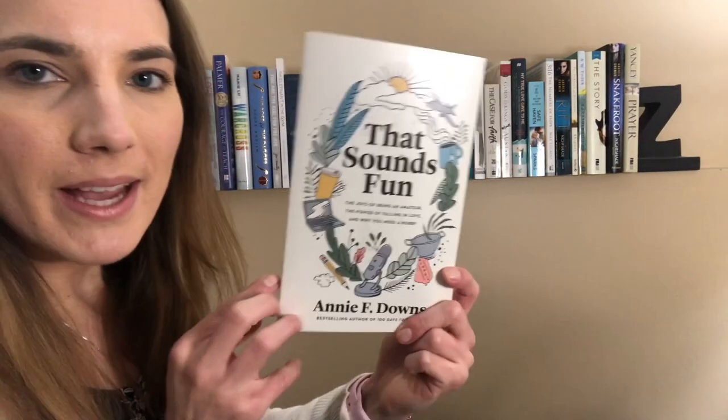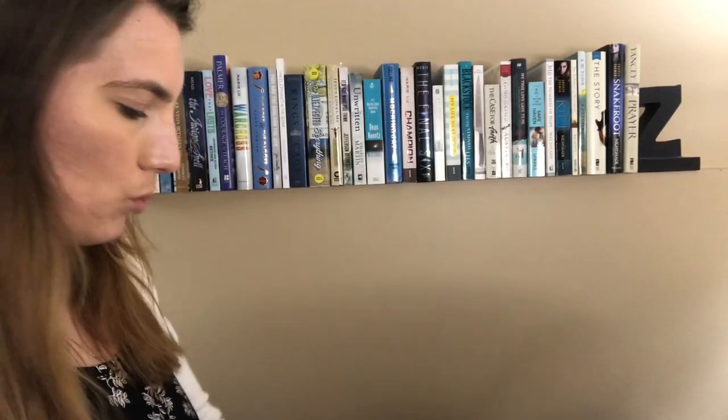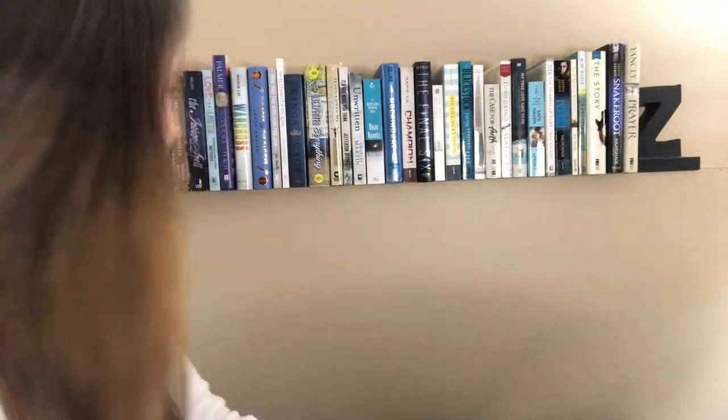I probably won't go into what these books are about, but there's a little bit of like kind of greenish blue on the spine, and I still thought it matched the letters pretty well. So that is the first book. I'm gonna start stacking them here. And then I've got That Sounds Fun by N.E.F. Downs. This is just the white spine, but it matches really well. I feel like I'm just like playing peekaboo or something.